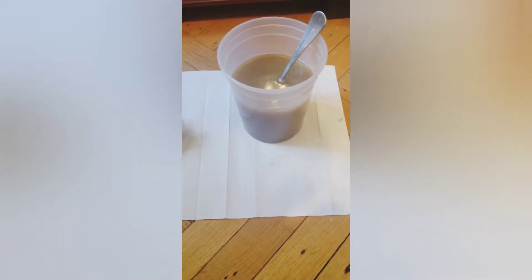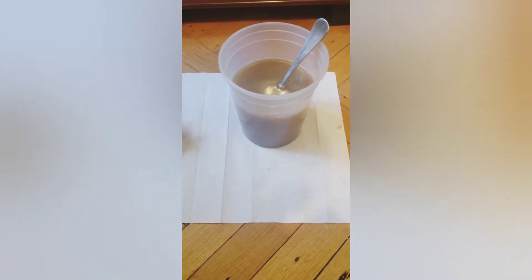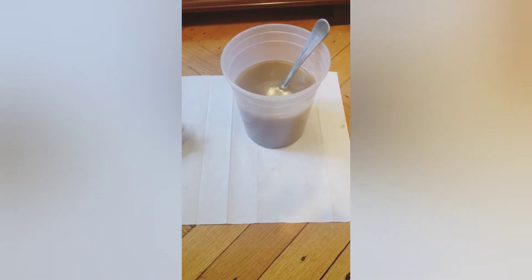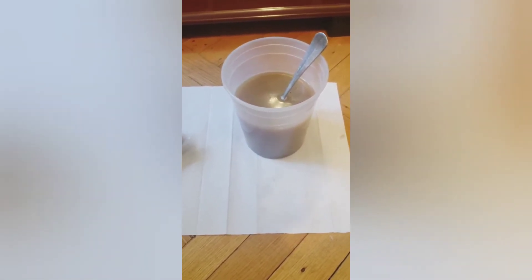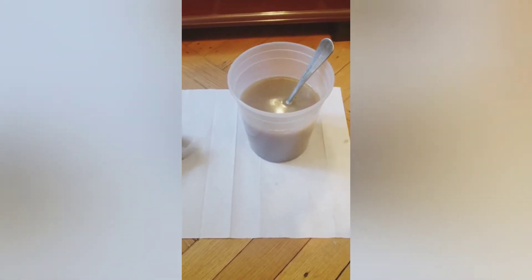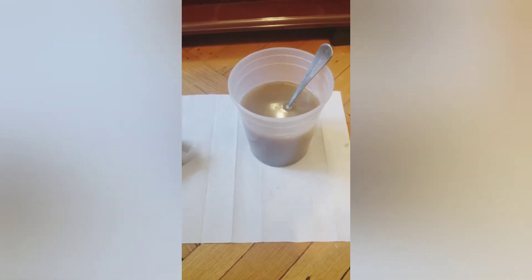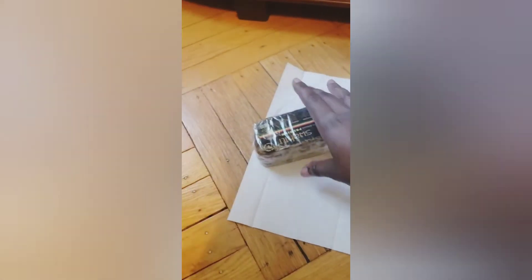Hey y'all, it's Sienna and welcome back to my YouTube channel. Today's video is going to be on my DIY African black soap shampoo. I'm gonna show you guys quickly how I make it — I actually ran out, so I used the very little bit I had left today to wash my hair, so I'm gonna go ahead and show you guys how I make it because I need to make some more.